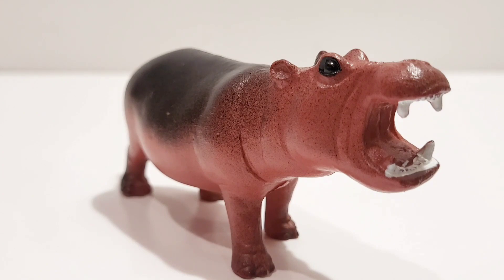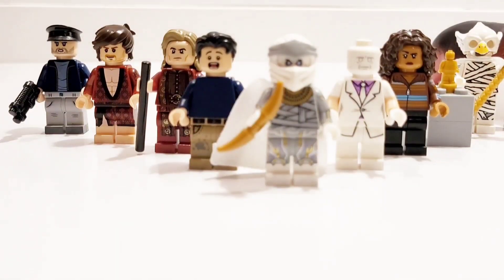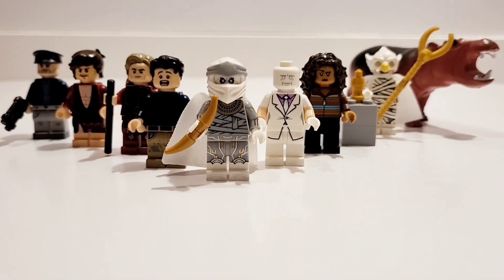What did you think of this LEGO Moon Knight showcase? Who is your favorite character? If you haven't already, subscribe to my channel to see more great content like this. Thanks for hanging out with me. Have an awesome day.